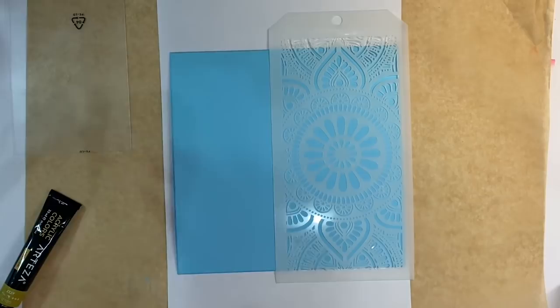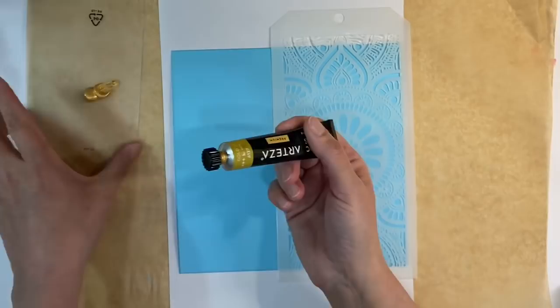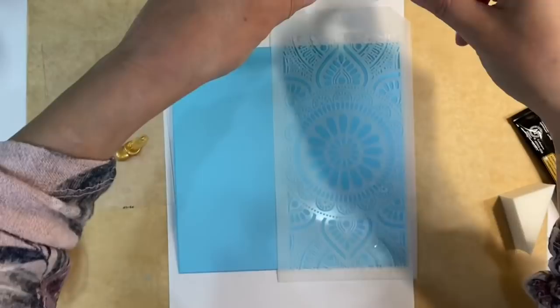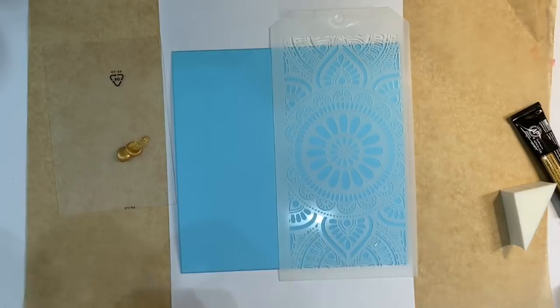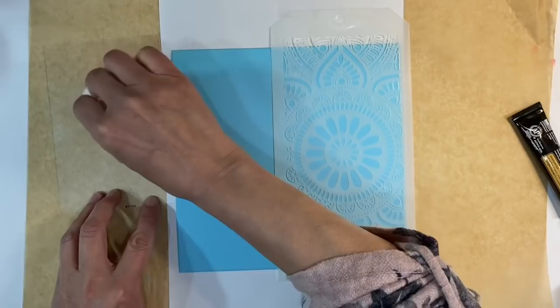I'm going to use gold for my next layer, using Arteza acrylic paint from the set of 60 that I reviewed last year. I'm applying some to a piece of Perspex that I'm using as a palette. Before I start painting, I want to tape my stencil down with some sellotape so it doesn't move whilst I'm stenciling. I'm placing a piece of white copy paper underneath.